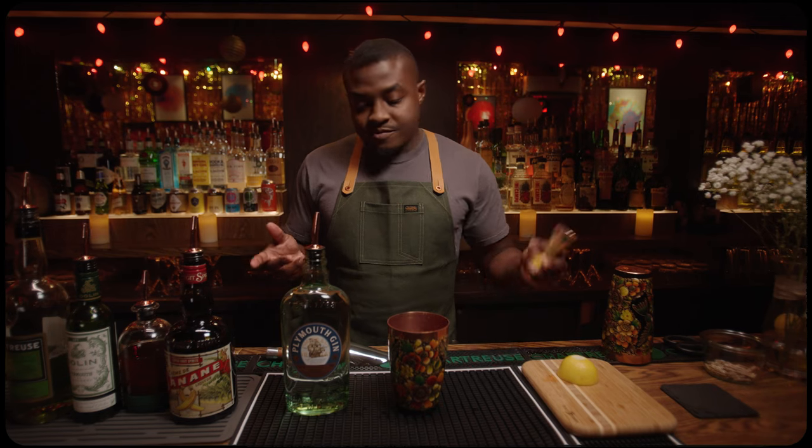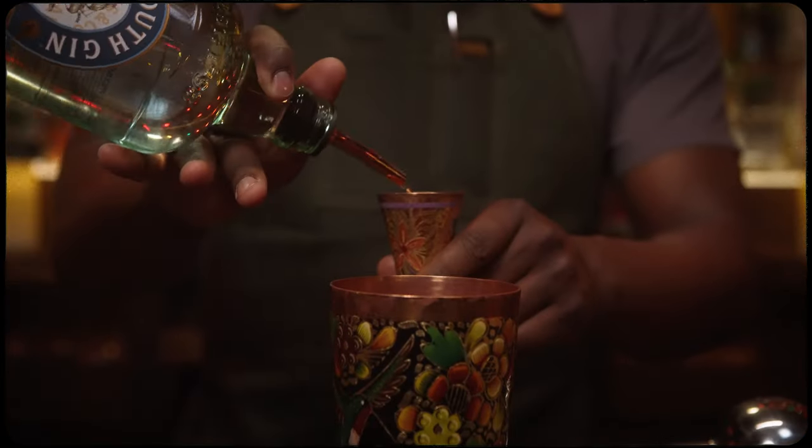Finally, to finish off our base, we're using Plymouth Gin. Plymouth Gin is a nice, light, citrus-forward gin, but it has those classic juniper and herbal notes. To finish off, 1.5 ounces, 45 mils.